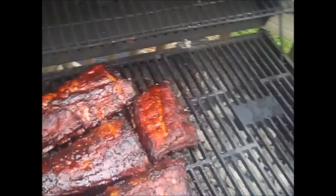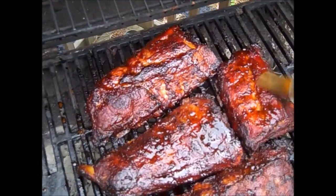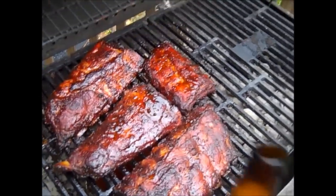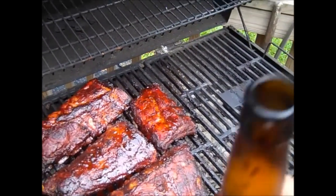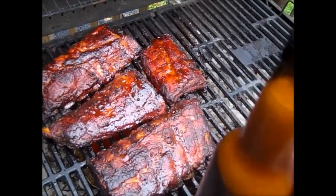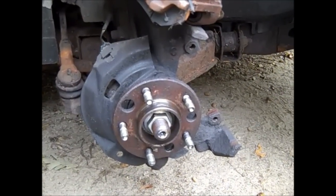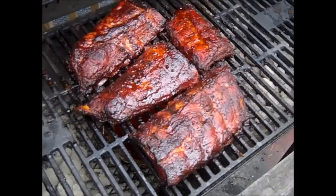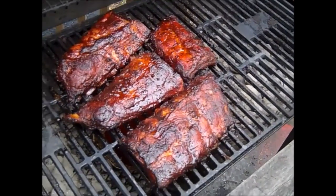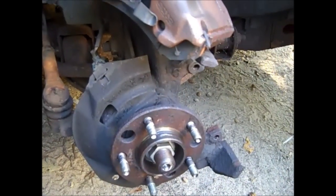Today is Saturday and I am doing ribs and drinking homemade beer — very good homemade beer, might I add. I'm also doing my front disc brakes on one of my vehicles, replacing the rotors and the pads. That's how us Yankees do it — drink beer, make ribs, do brakes, all at the same time.